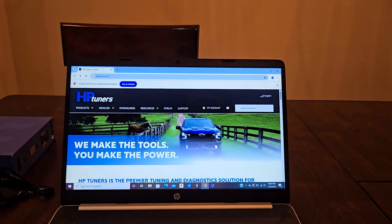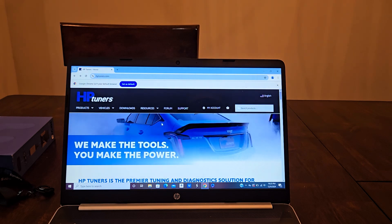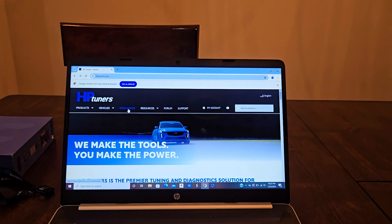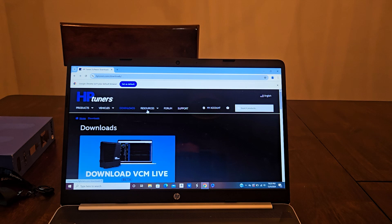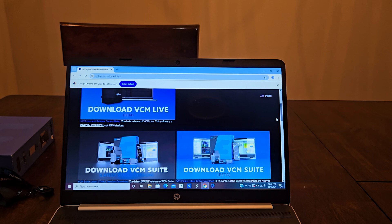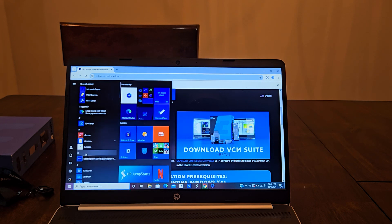Once you get the device unboxed, the next step is to go to hptuners.com and click on the Downloads tab at the top. That'll take you to the page where you can download different versions of the software. Scroll down to where it says 'Download VCM Suite — Latest Stable Version,' click that, go through the download steps, and it'll install on your device.